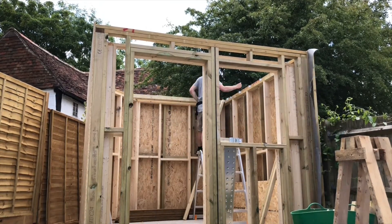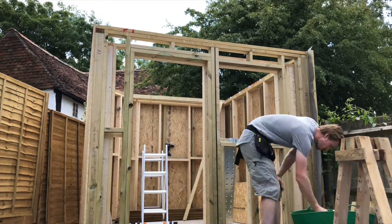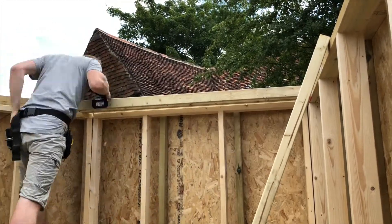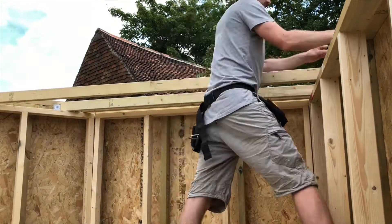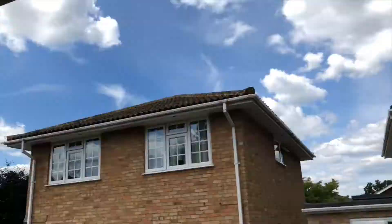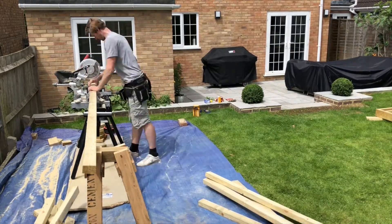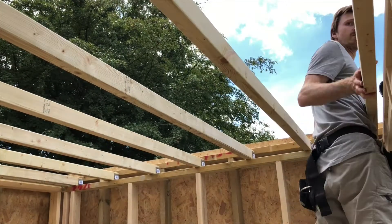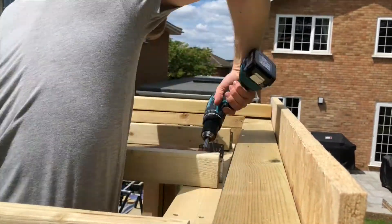Now the majority of the exterior frame is together, I'm going to start putting in the ceiling rafters for the internal ceiling — it's easier to do this without the exterior roof on top. To minimize impact on ceiling heights and keep a gap for ventilation between the two ceilings, I decided to use 2x3s instead of 2x4s. This should be fine given it only needs to support the weight of plasterboard and insulation. To attach the rafters I decided to use heavy duty angle brackets, fitting two at each end — four in total.